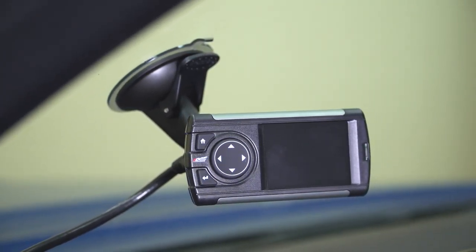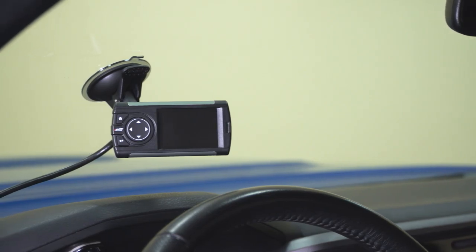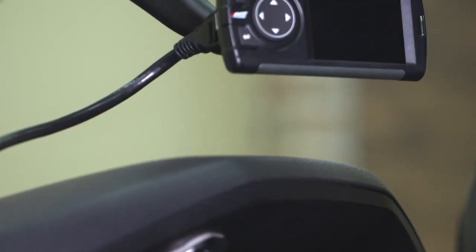We only offer two different devices like this — this one as well as another device offered by Edge, which is a little bit higher priced. That one is a larger device with a larger touch screen, which bumps up the price. So if you want the extra bells and whistles, that's a good option. But if you're looking to save some cash and don't need the touch screen display and are okay with a smaller device and tactile buttons, this is a great option.